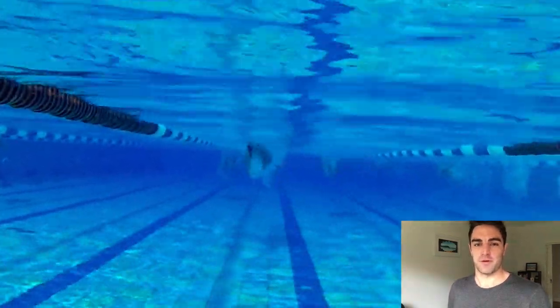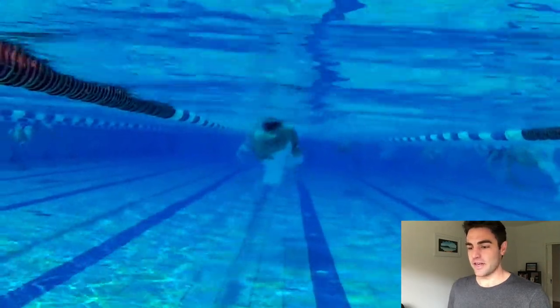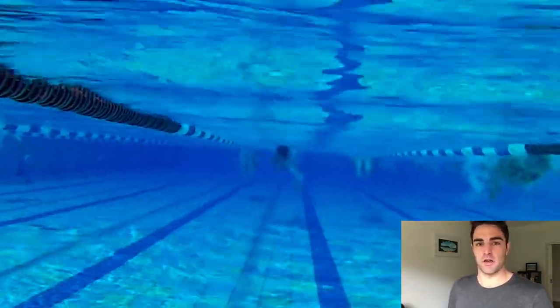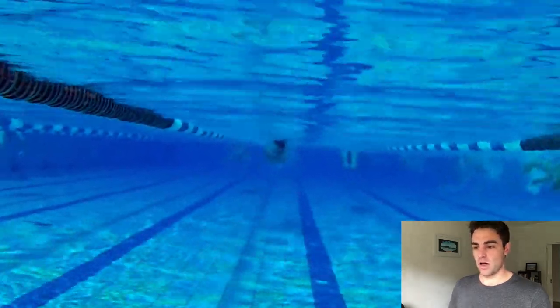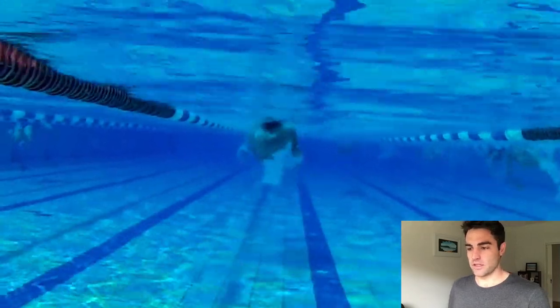Hi, Brenton Ford here. Welcome to Feedback Friday number 25, where each week we bring you the analysis of someone's stroke. In today's video, we've only got the front shot, so there's only so much we can see. Ideally, I'd like to have a look at the side and the front — it gives me a better perspective — but there's still a couple of things I'd like to point out.